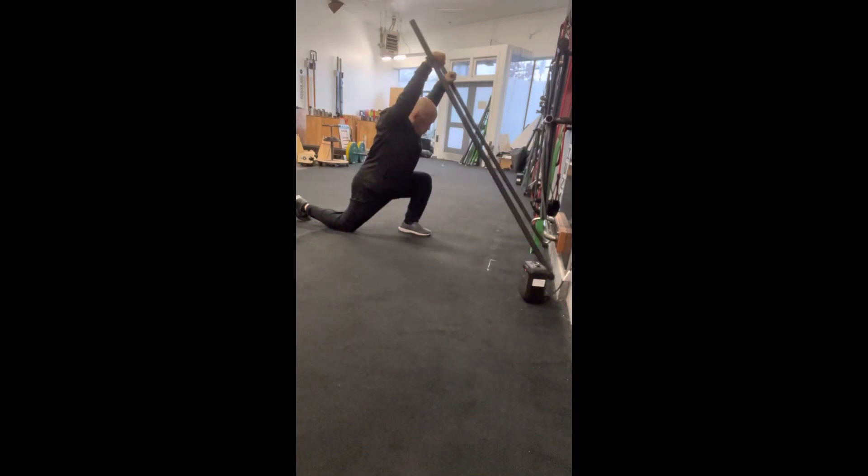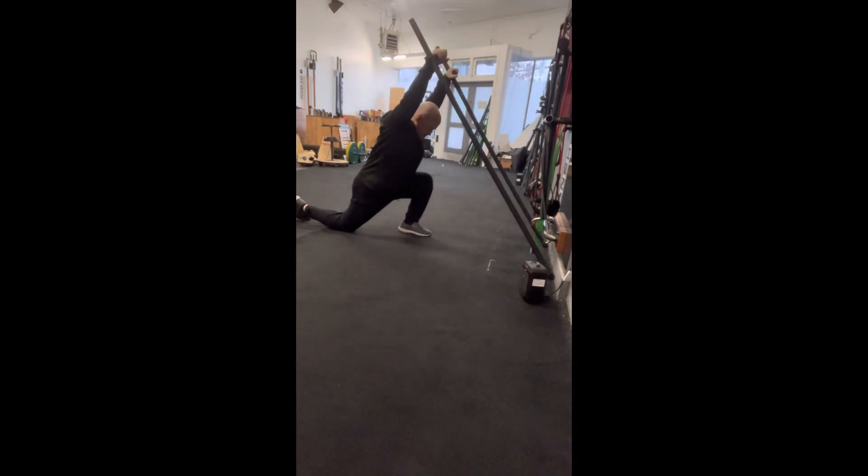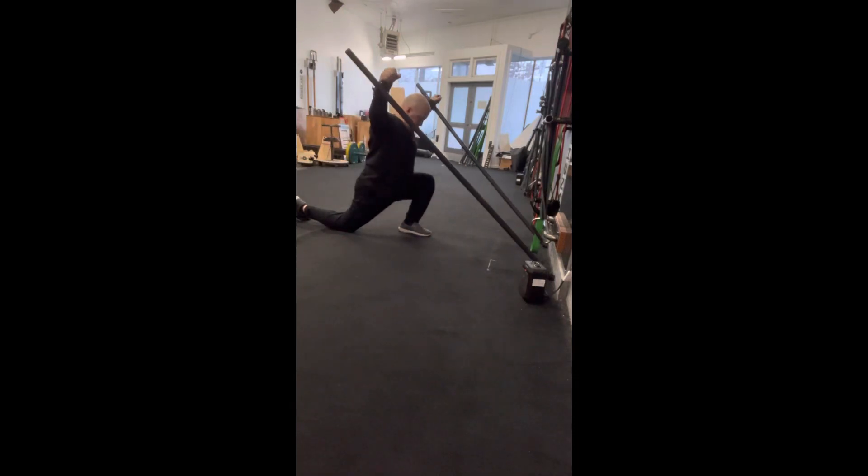Find where your pain-free range is, lean into that, keep that body tight and active — especially the core — and focus on smooth transitions. Flowing power and strength is what we're looking for.